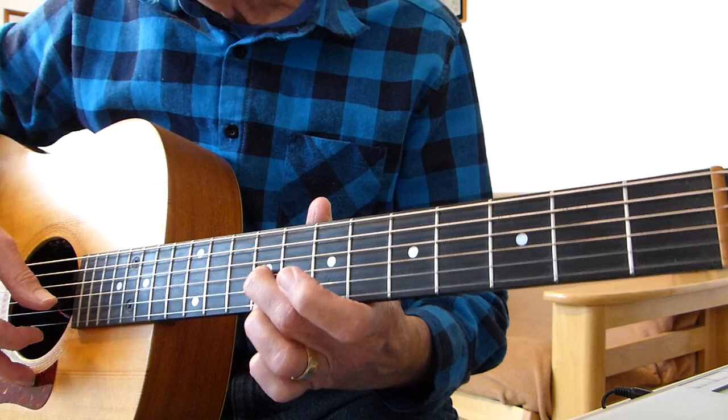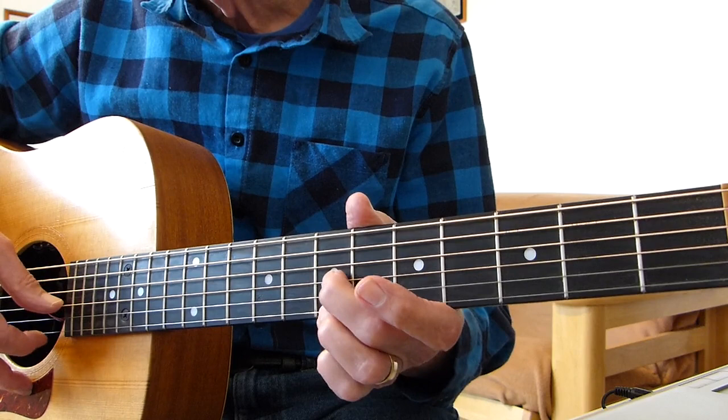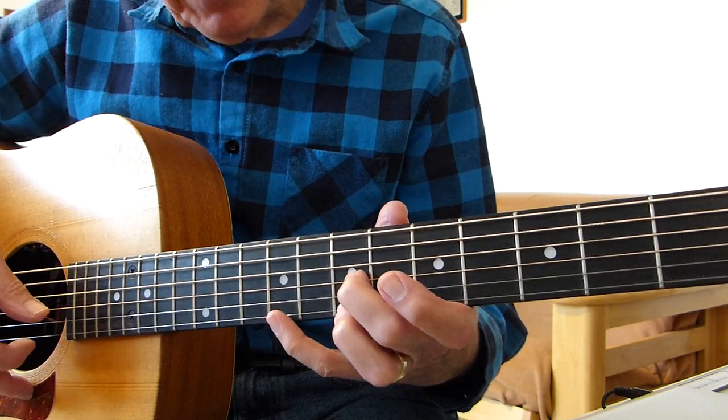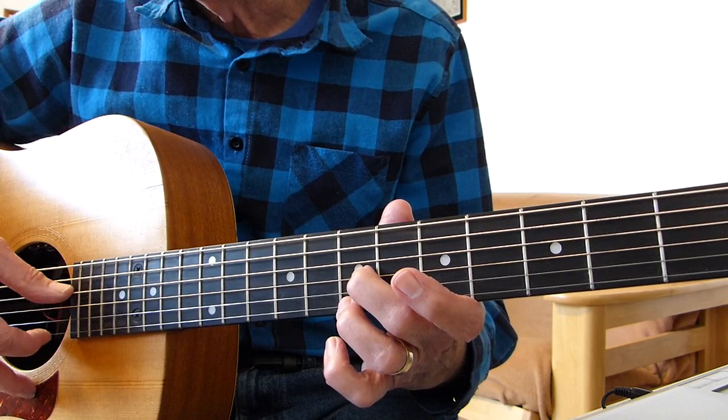Then you move that whole shape down two frets to the seventh fret. So you're holding the third string on the seventh fret and the first string on the seventh fret. Again, repeat: double pick, hit the fourth string open. This time you pull off from the ninth fret to the seventh fret of the first string, then hit the fourth string.